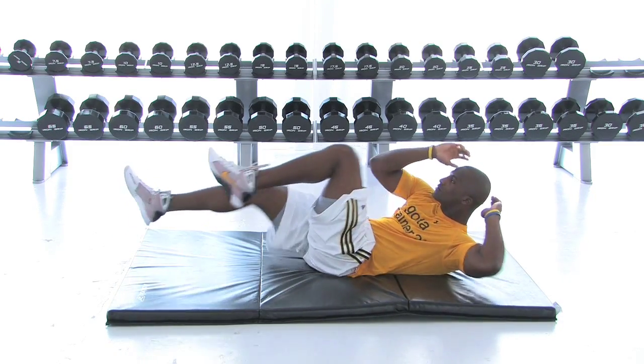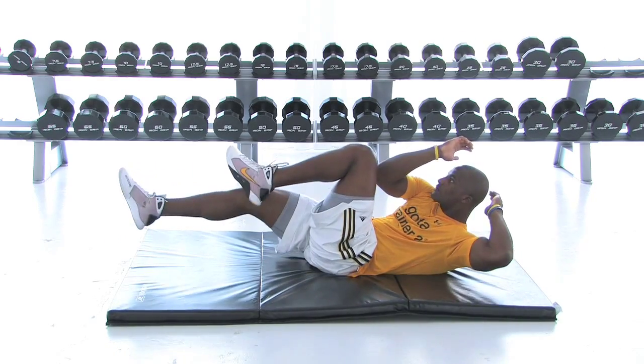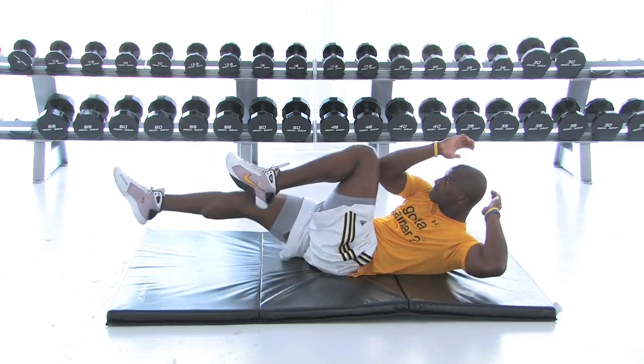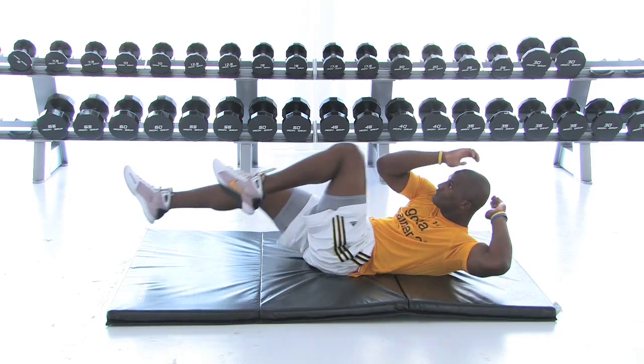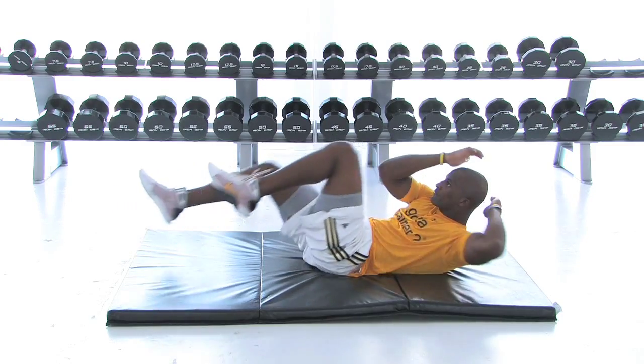Contract the muscles. Chin is up. Control. You never want to pull on the neck because in the long run your neck will be in serious pain. You can pinch your nerves. So you want to come to the top and squeeze. Squeeze. Those are control reps.